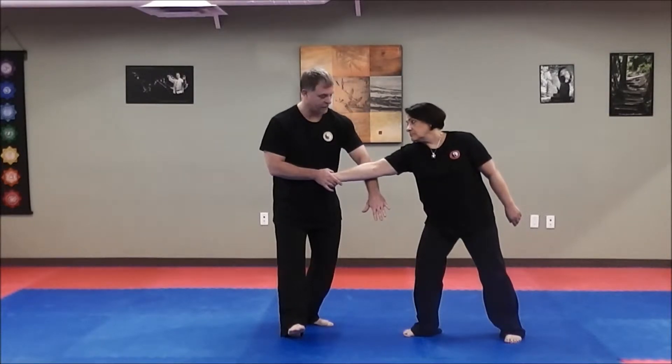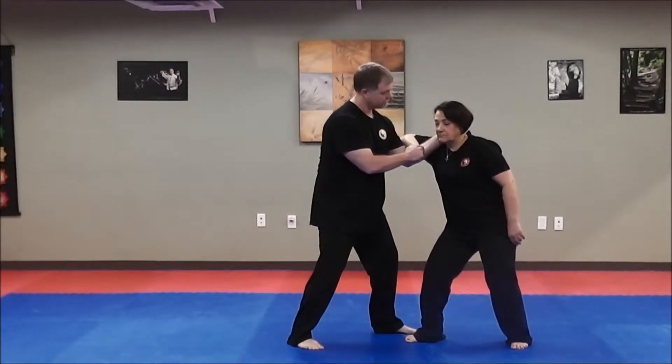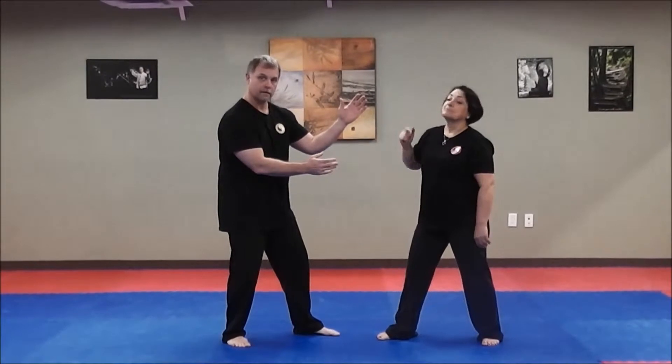If I don't get it, or if something happens and she's quick — she drops the elbow, comes towards herself — I snake in. From here, strike.